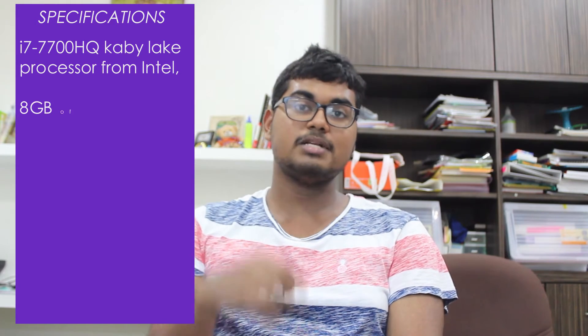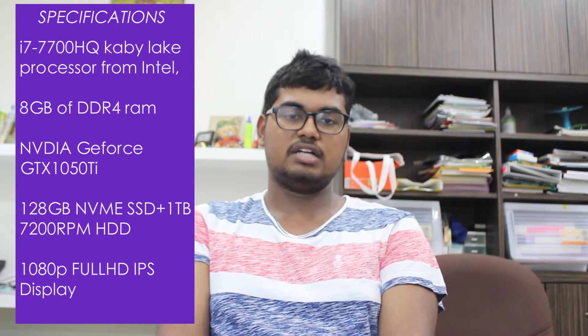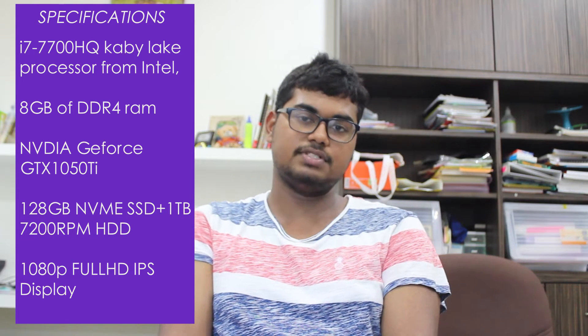Now let's get the specs out of the way first. This laptop sports an i7-7700HQ Kaby Lake processor from Intel, which is one of its latest, 8GB of DDR4 RAM, an NVIDIA GTX 1050 Ti graphics card, a 128GB NVMe SSD boot drive for fast Windows operation, and a 1TB hard drive for high capacity storage.